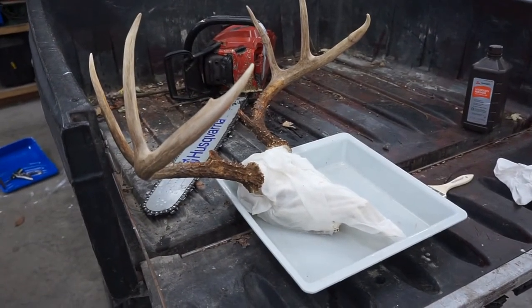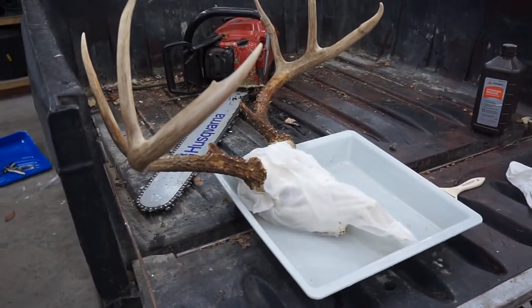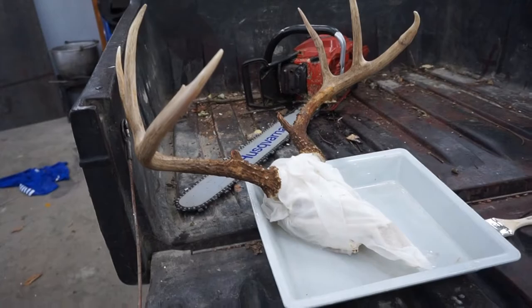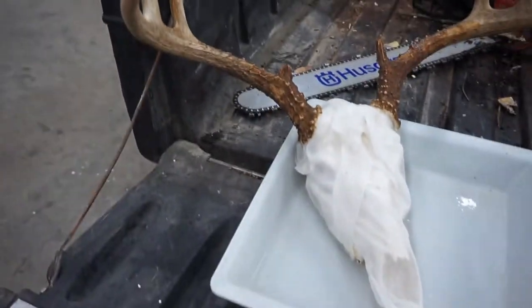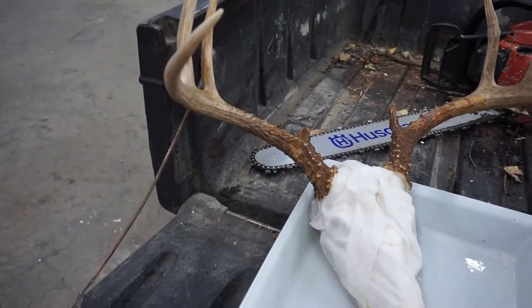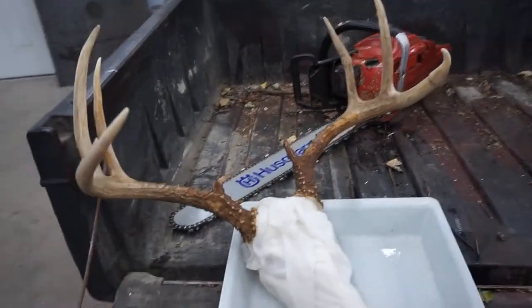Leave in the comments the age — you have to get the age correct — and then closest to the score. I'll score this buck on camera for anybody who doesn't know how to score. Here are some measurements: 18-inch inside spread, 8-inch G2s and G3s on each side approximately, with broken brows on both sides — probably one to two inches. There are quite a few measurements you'll need, so obviously you'll have to guess since it's hard to tell on camera. Give it your best guess and let me know.